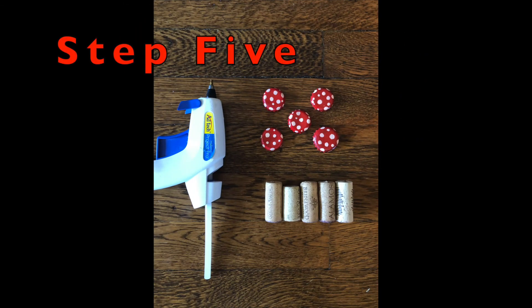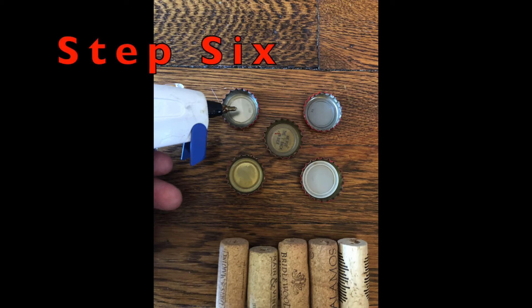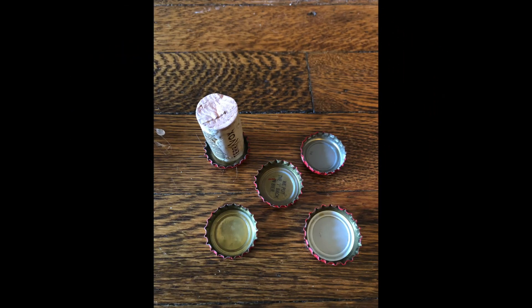Step five, you are going to take your dried bottle caps and your corks and your hot glue gun. Step six, you are going to squeeze your hot glue inside of the bottle cap. Then take a cork and place it inside of the bottle cap on top of the glue and press down. You are going to repeat that with however many bottle caps and corks you have. Let them dry and then flip them over.